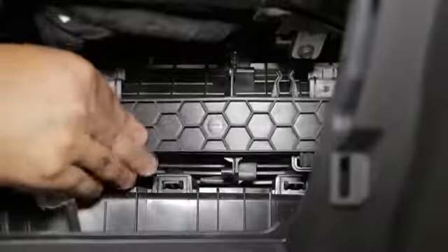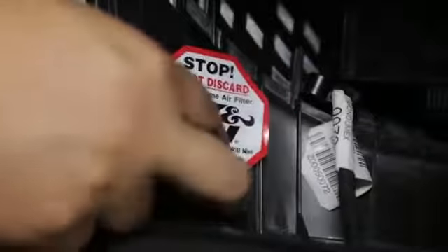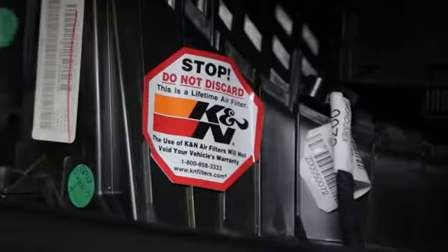Reinstall the cabin filter cover onto the housing and ensure the cover is locked into place. Clean an area on the housing and apply the K&N stop decal. The decal will help notify others that this is a reusable cabin filter.